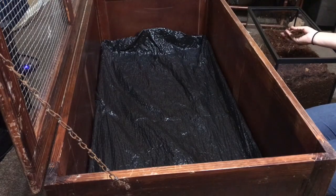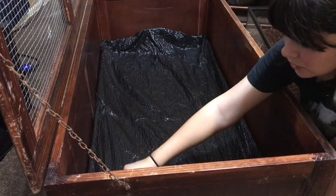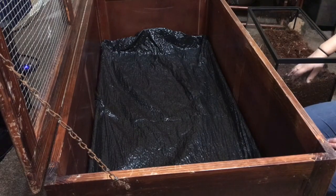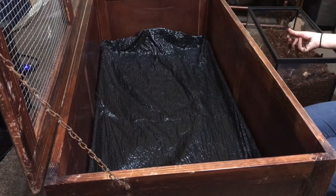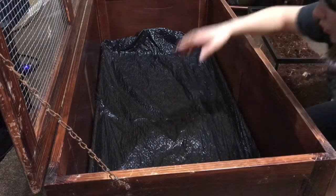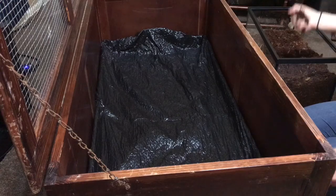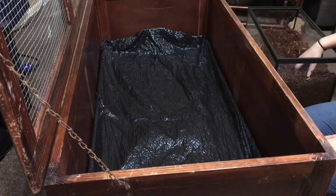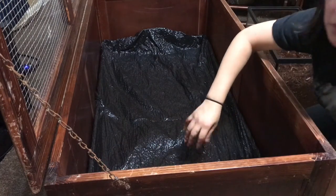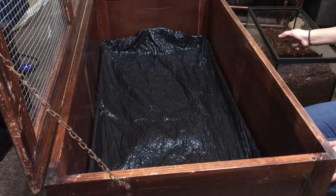It should be safe with the black trash bag on the bottom. He's still small so he's not really trying to chew on things, and I'm going to put the dirt high enough to cover most of it. But if you use a black trash bag, make sure you keep an eye on your tortoise — just make sure they don't try to mess with the plastic or chew on it, and if they do, automatically take it out. Later I'm going to change the plastic for a pond lining which is a lot thicker and would help a lot better.